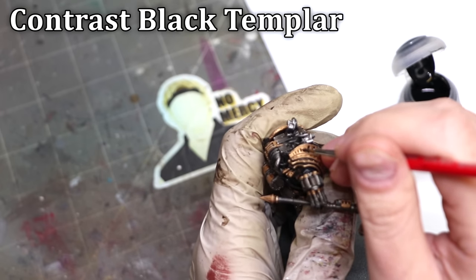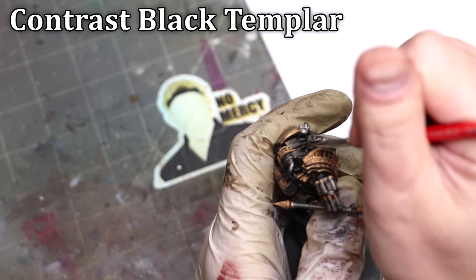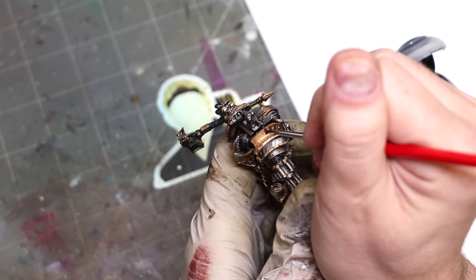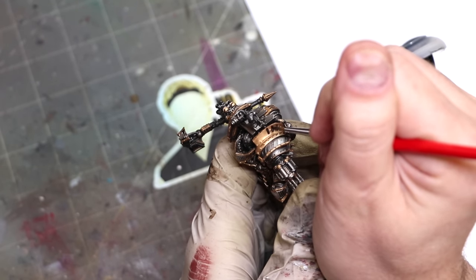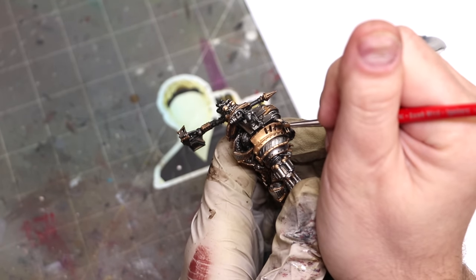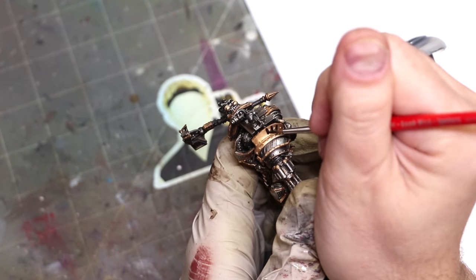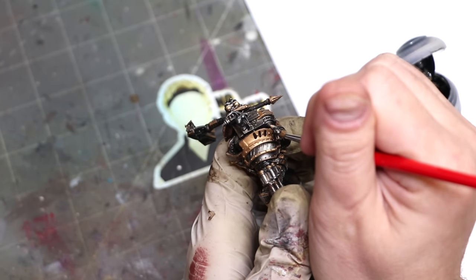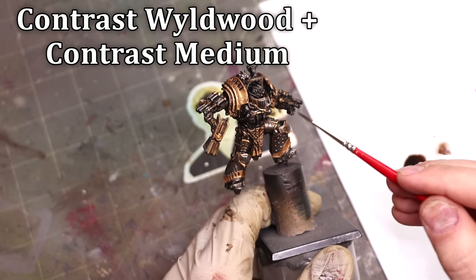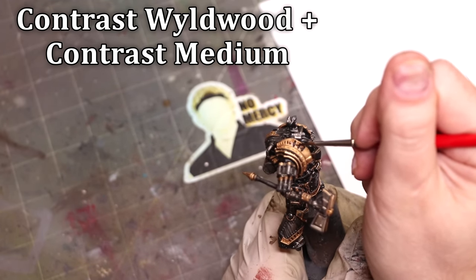My next step is to make sure all these little recessed vents are really dark and black. The wash isn't intense enough to actually darken the whole thing, so instead we're going to take some Black Templar — always a great thing for panel lining or tracing — and just clean up those areas that need that attention. We want to create more instances of that light-dark-light-dark transition and break up the large areas of single materials.